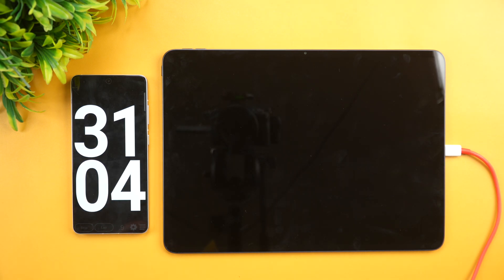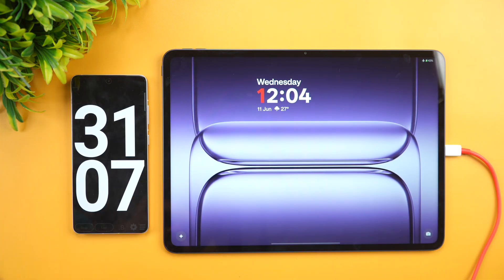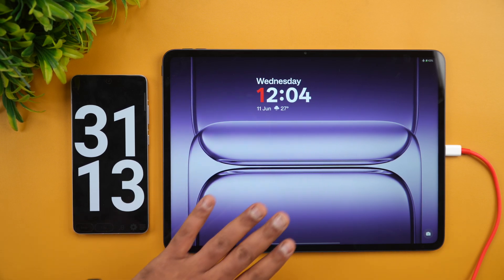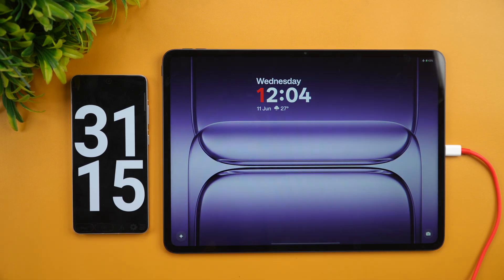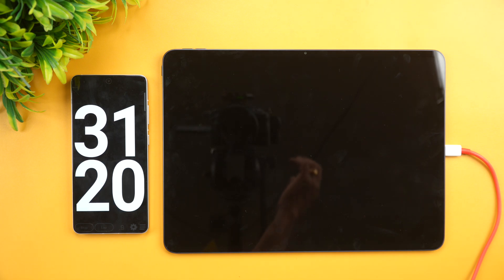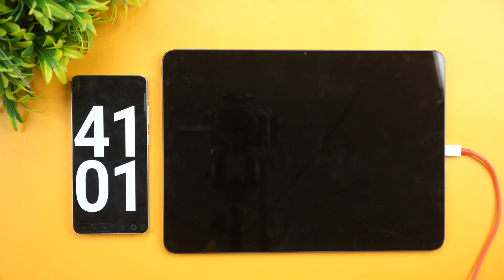We're now at approximately 31 minutes of charging. The battery shows 43% completed. So at the half-hour mark, 43% battery is charged. Let's come back at around 40 minutes to see how much battery the device has.